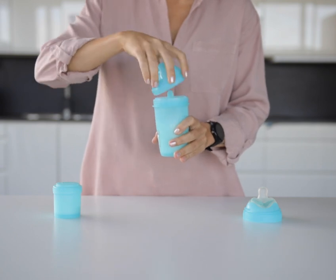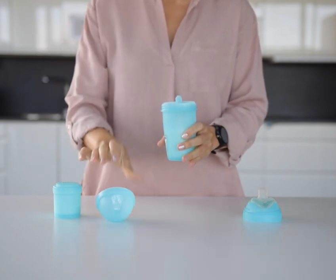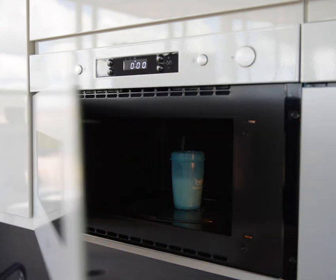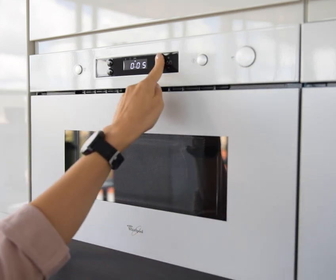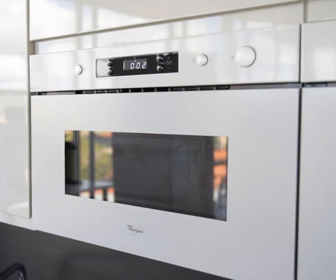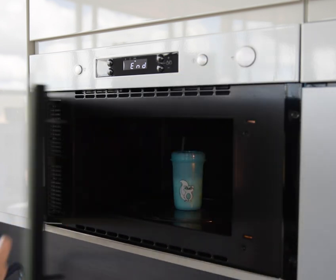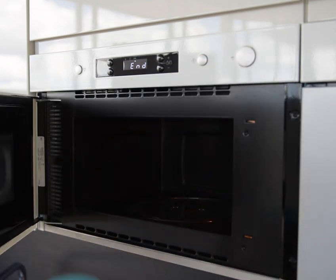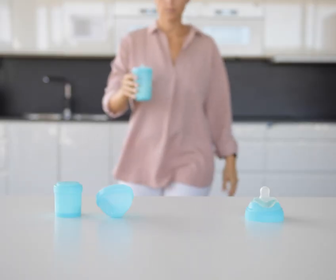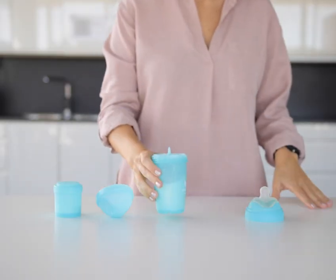Remove the lid before heating. The Baby Bottle is microwave safe. When heating liquids in a microwave, take extra care not to overheat the bottle. Stir the contents of the bottle after heating to ensure an even temperature.